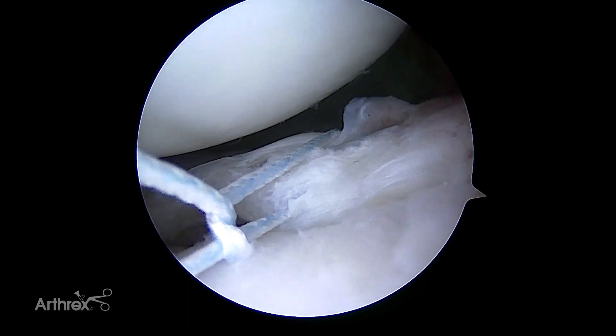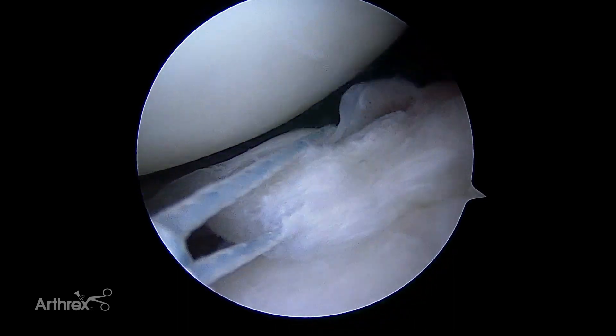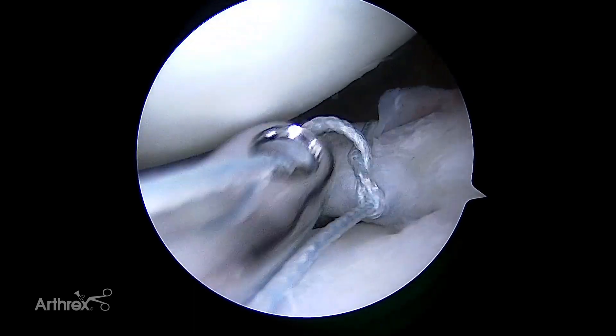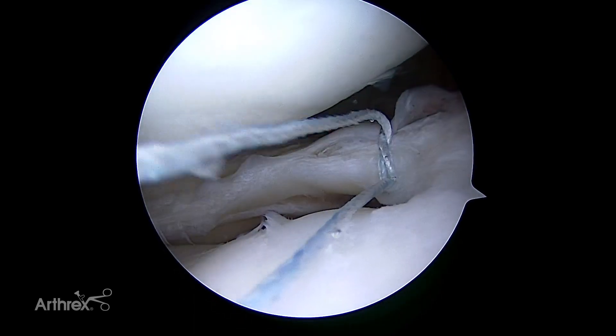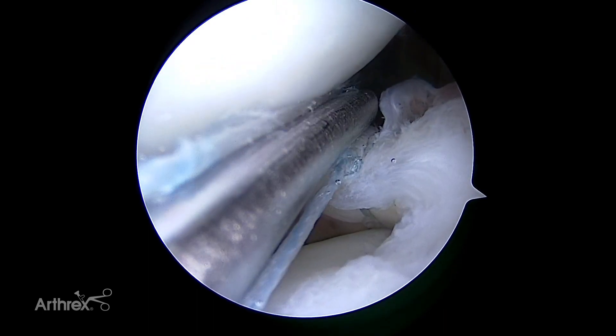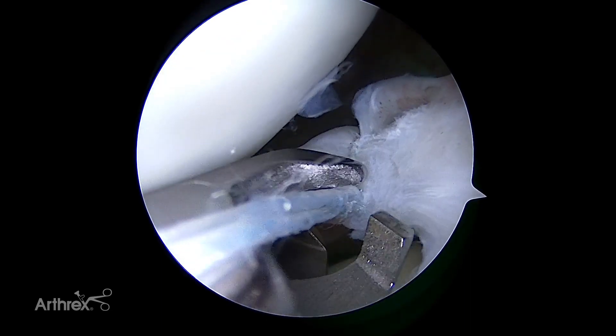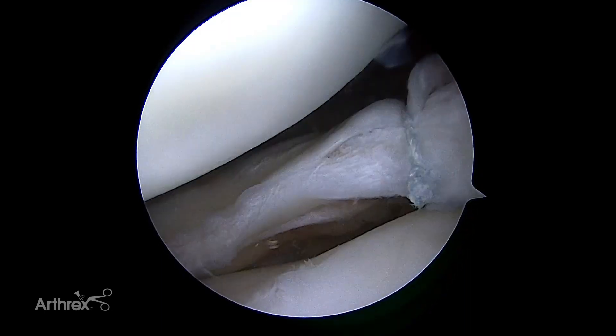An arthroscopic suture knot of the surgeon's choice can be performed with the usage of a knot pusher. My preference is for a Revo type knot. It is helpful to try to keep the suture knot toward the periphery of the meniscus if possible. After the first suture is tied, subsequent sutures may be placed. Care should be taken to avoid snaring the other completed sutures to prevent accidental cutting of them.